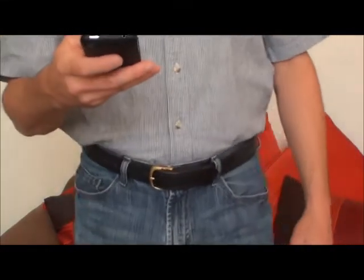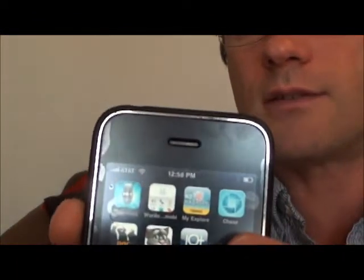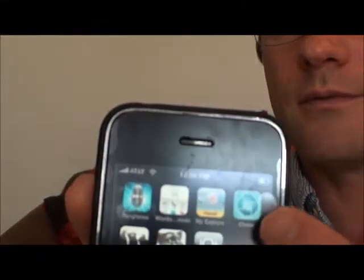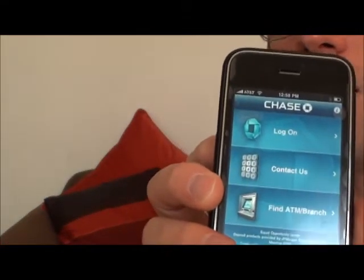One of the things I wanted to show you today is an application called Chase. This is an app on the iPhone — it's called Chase. I bank with Chase, so I open this application up and I'm able to log on to my Chase account.